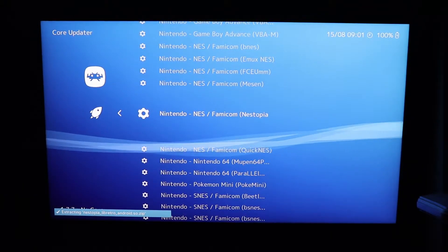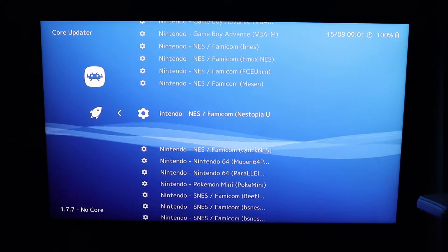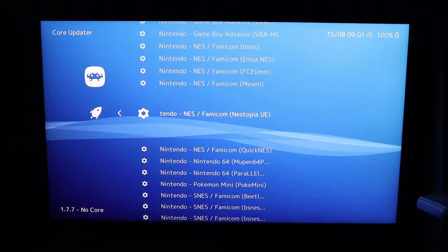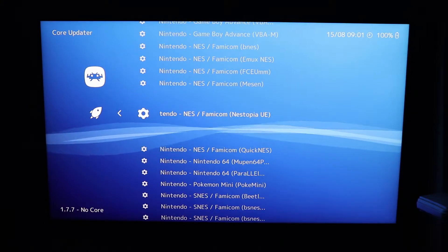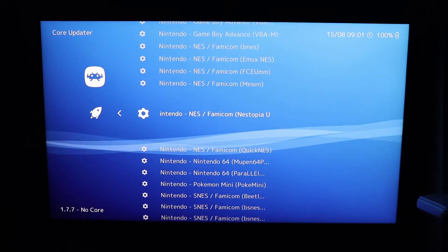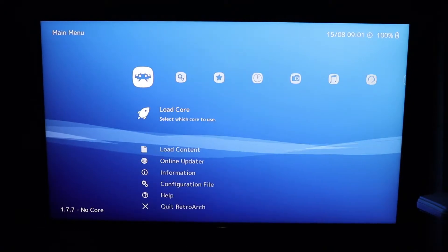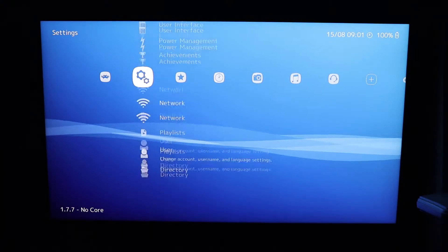At this point you probably want to pop over to your PC and transfer a few ROMs — which you'll be able to get from various places on the internet that I wouldn't want to tell you about. Anyway, you get those ROMs of your legally backed-up games, pop them onto a memory stick, and pop it in the back of your TV.